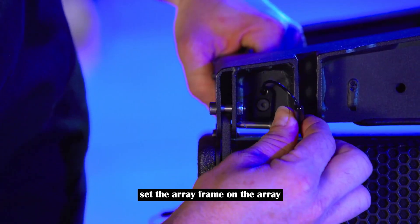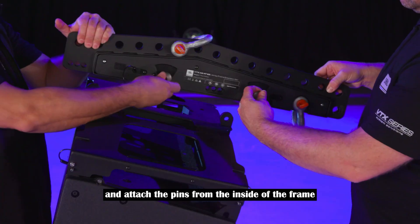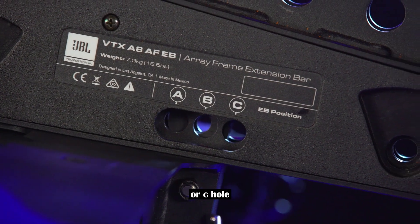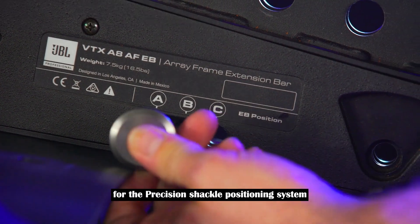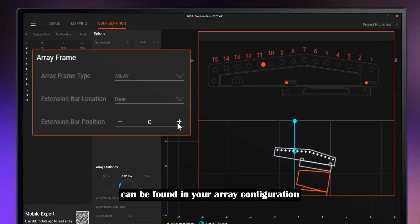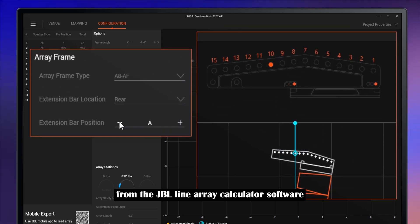Set the array frame on the array and attach the pins from the inside of the frame. Set the extension bar on the array frame and select the correct A, B, or C hole for the precision shackle positioning system. This information and the correct shackle position can be found in your array configuration from the JBL line array calculator software.